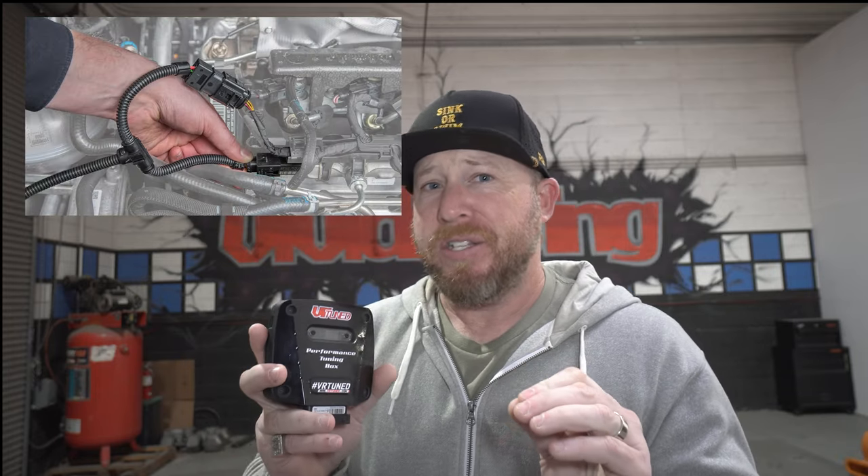The biggest difference between this tuning box and other products is that it plugs in — not splices, not cutting harnesses or anything — it plugs in between the sensors on your vehicle using OEM Bosch style connectors. You unplug your factory sensor, plug this new plug into it, and it nicely separates it. There are only two connectors, so you really just have to plug it in and you're done.